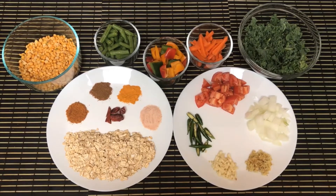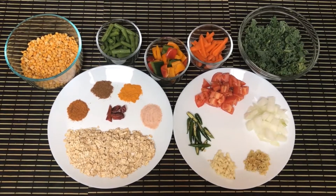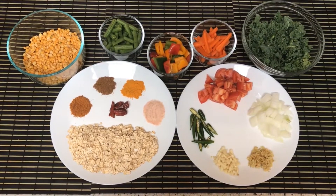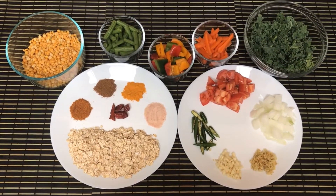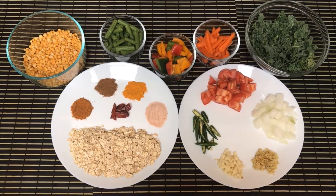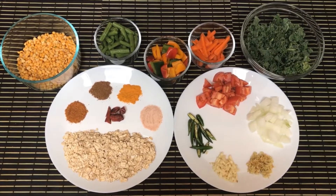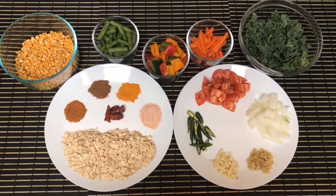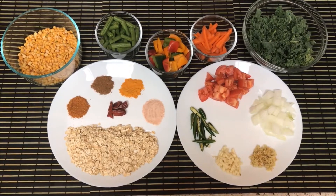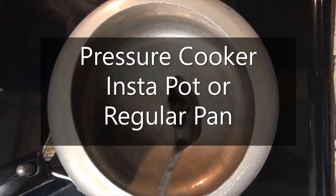For veggies, I have some roughly chopped kale, carrots, bell pepper, French bean, tomato, onion, garlic, ginger, and roughly chopped green chili. Feel free to choose any vegetable of your choice. For spices, I'm using cumin powder, coriander powder, turmeric powder, salt, and some whole red chili.